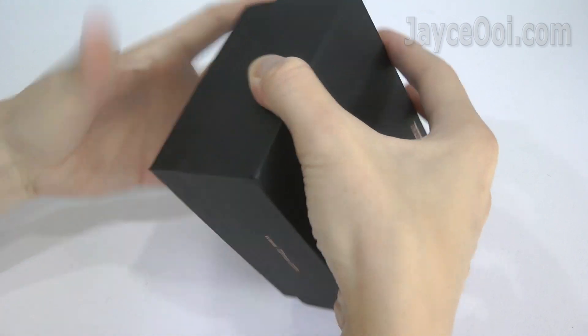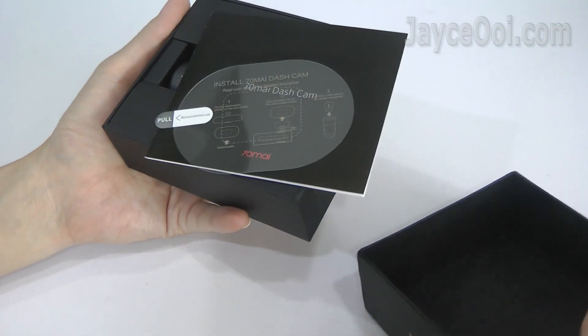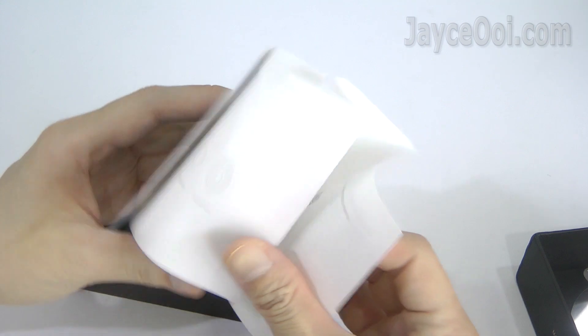Let's unbox the 70mai dashcam. It's well protected. Once open, you can find an electrostatic sticker and user manual. Everything is in English.